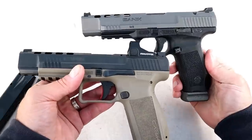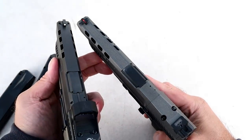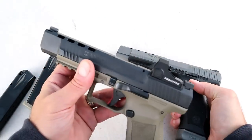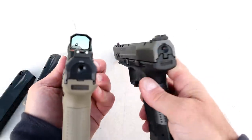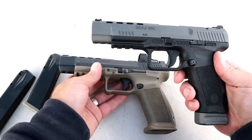We can see the slide cuts are essentially the same between the two. One advantage with the TP9 SFX is that it has a fiber optic front sight — it's a three-dot system, serrated black rear with a fiber optic front — versus the single dot on the Mete SFX.